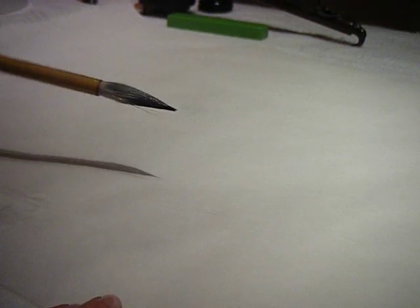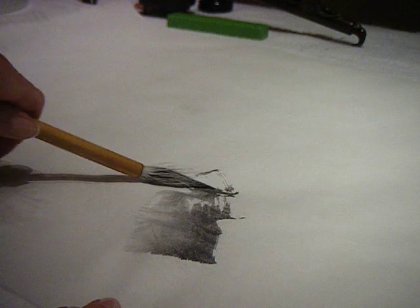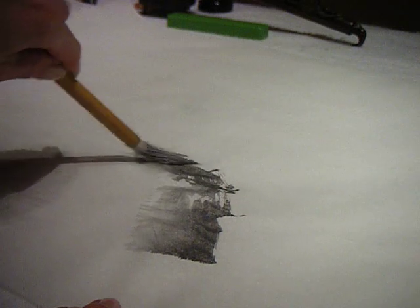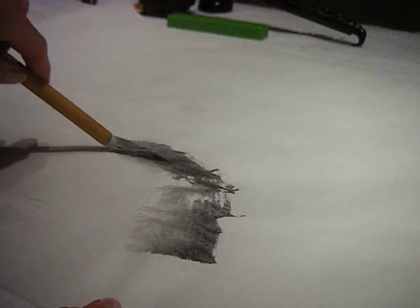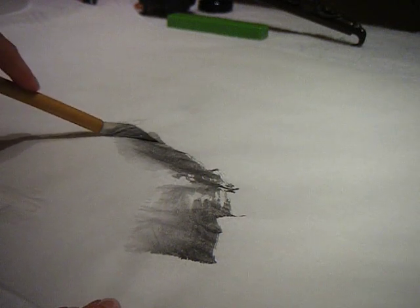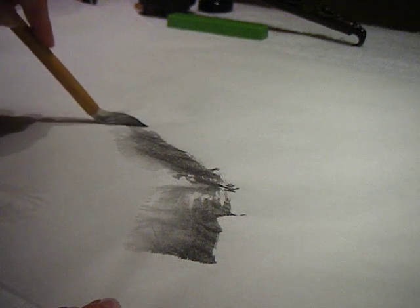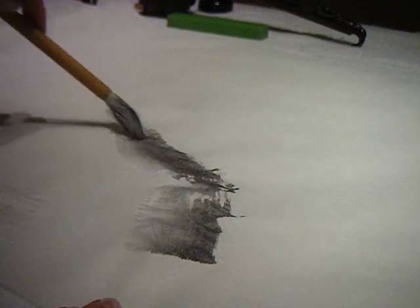One of the things in doing the plum branch that people often ask about is the angle of the brush. Starting here with a very wide sort of trunk, you can see I'm just scraping along. My brush is pretty much flat on the canvas or paper right now. And then if I want to decrease the thickness, I'm going to raise the angle, which helps to get a little bit more narrow.